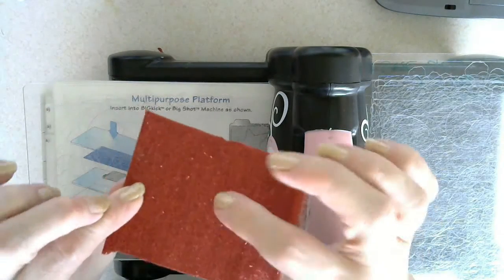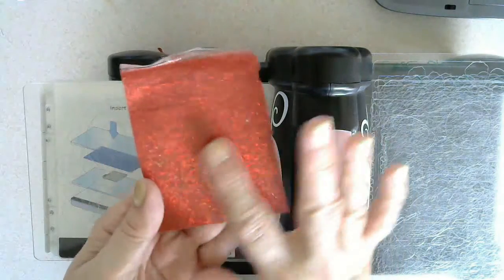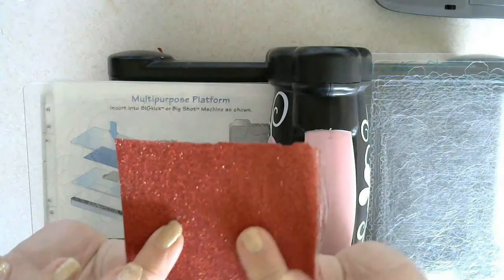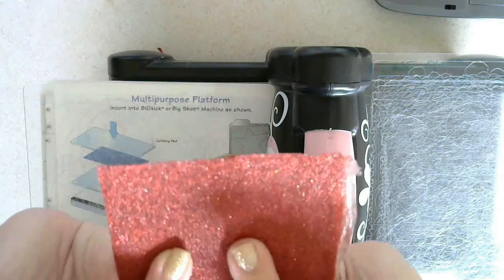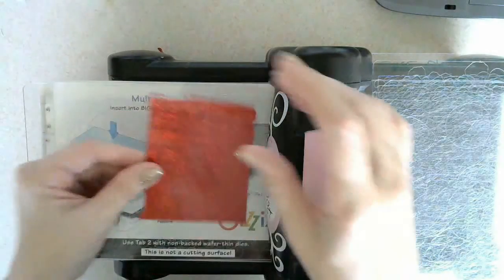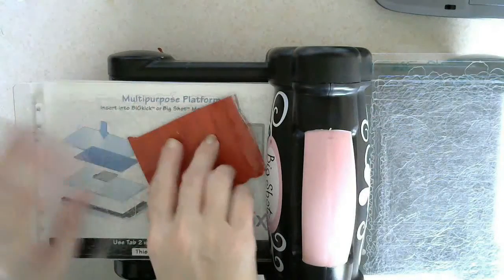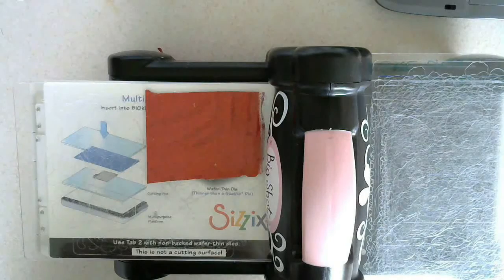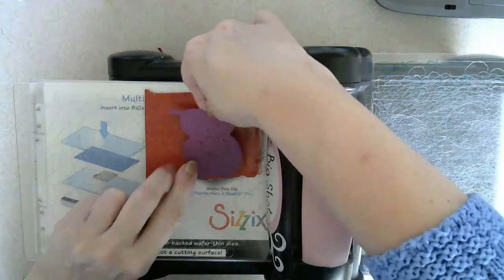I'm going to put it glitter side down. You do have a very smooth side because this is a piece that was stuck to the plastic, and then you've got your glitter side that's nice and glittery as you can see. So I'm going to put that face down like this, then put my little owl on.